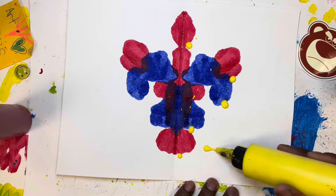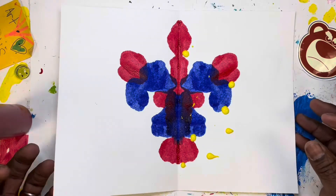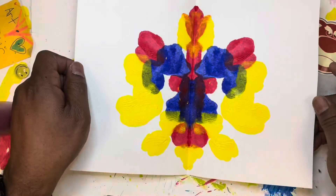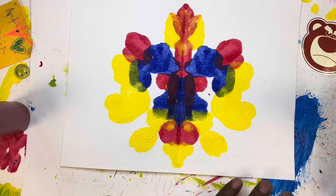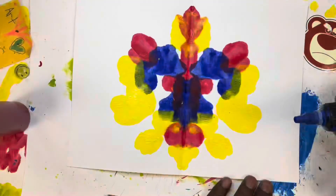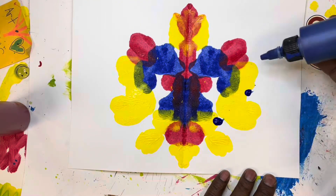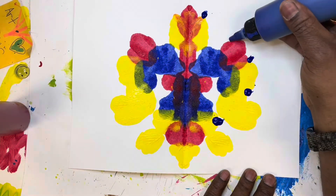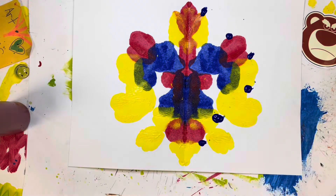Go ahead and put that last color in there — we're going to put a little bit of yellow, and then once we fold it down and open it up, let's see what we get. Look at that! Once again — symmetry. What's on one side of that fold is the exact same as what's on the other side, kind of like a mirror image. What's on one side is on the other.